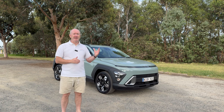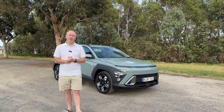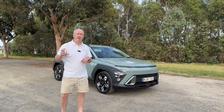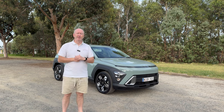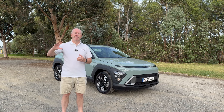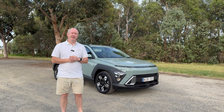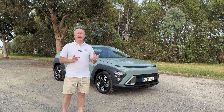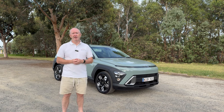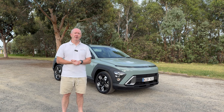They all come with the option of the N-Line package as well, even on the base model. The thing I really like about what Hyundai have done with the new Kona is there are three different trim levels and three different engines, but you don't have to go for a particular model to get the drivetrain you want. Some other manufacturers reserve things like the hybrid or the electric for top-of-the-range models. Today we're going to look at this base model, cover all the features and facts and figures, take it for a drive, and at the end I'll give my honest opinion.